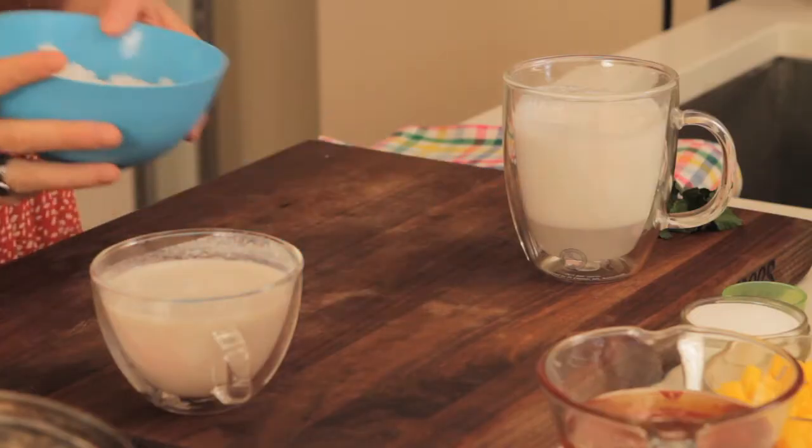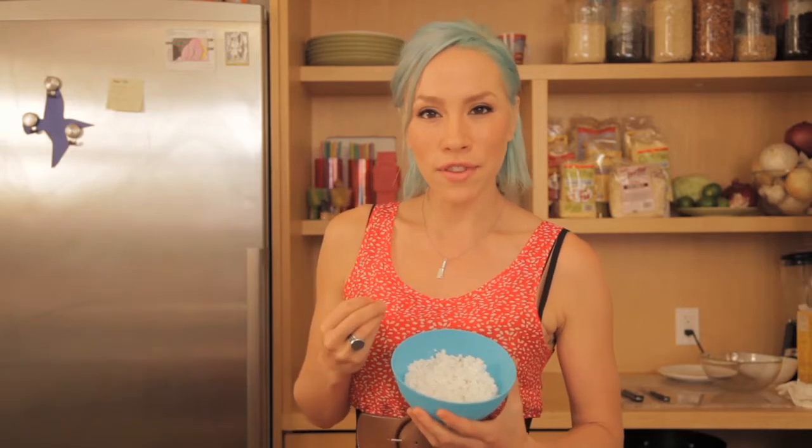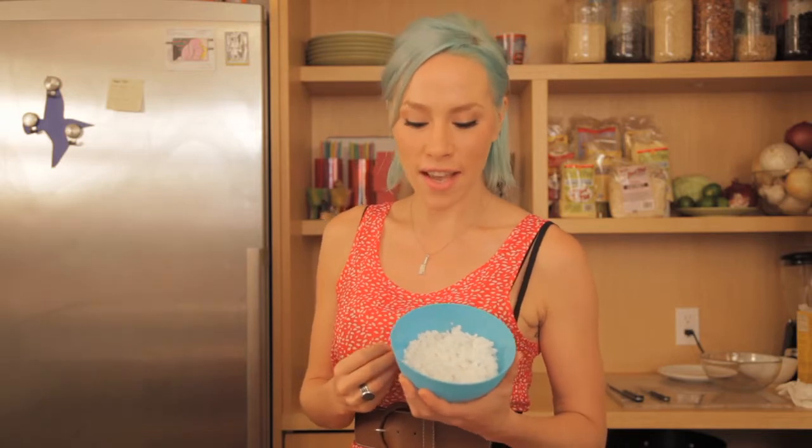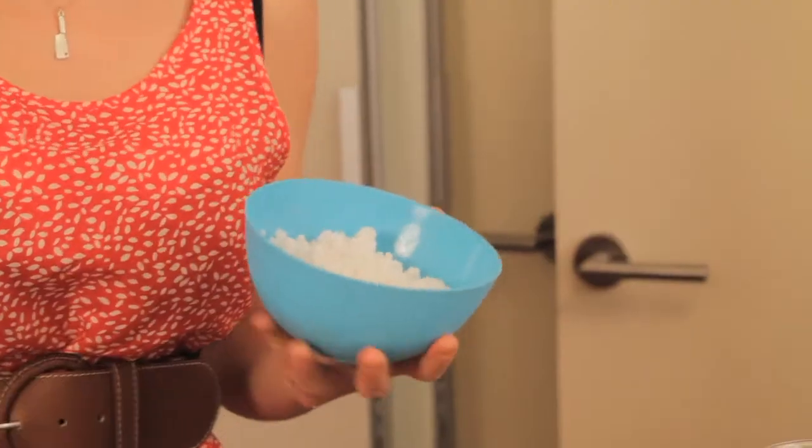My tip is to soak it overnight in almond milk — it adds that extra little bit of flavor that we always want, and it's going to cut our cooking time down.